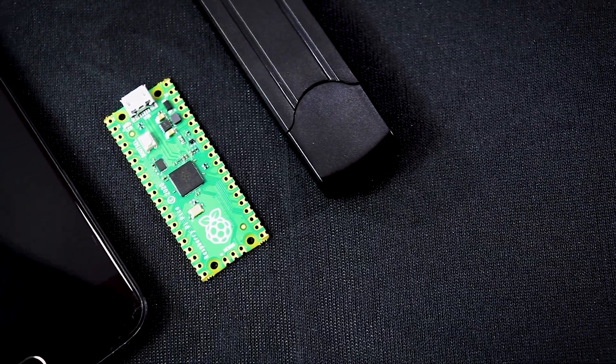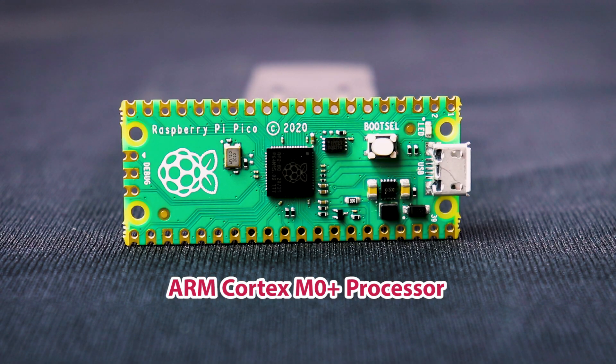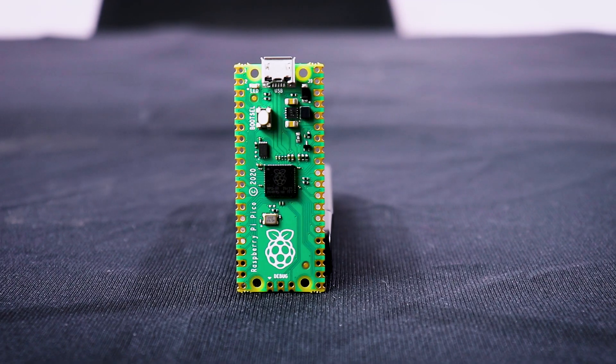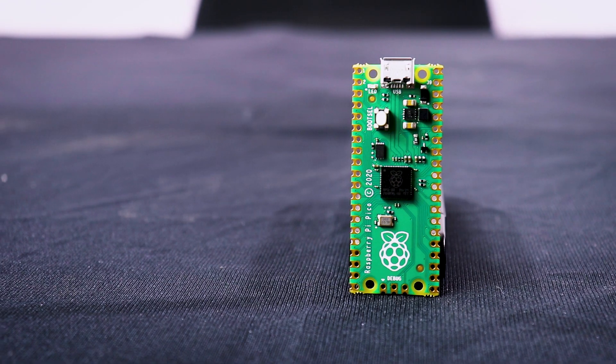It's a very small board and it's very lightweight too. The Raspberry Pi Pico has a dual-core ARM Cortex M0 Plus processor with a flexible clock running up to 133 MHz. It has 264 KB of SRAM and 2 MB of flash storage memory on board. Compared to other Pi development boards, there is no SD card slot because you don't need to put an OS inside of this.